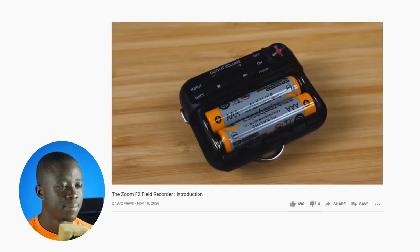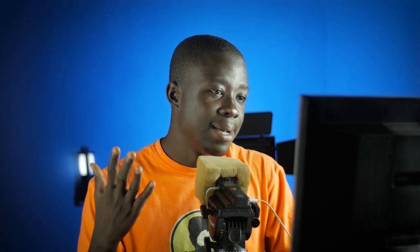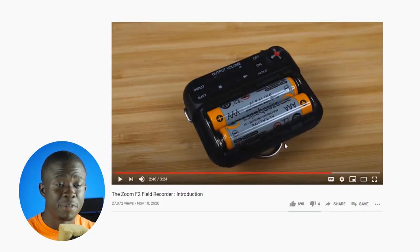The F2 runs on two AAA batteries for up to 14 hours. I don't really like these battery systems — but is it a game changer? Will it prevent me from getting this recorder? Hell no, because they've given me the option to choose the kind of power system I need. I'm not happy with the AAA batteries, but I actually expected it. It's not a bummer and it's not something that will prevent me from getting this.